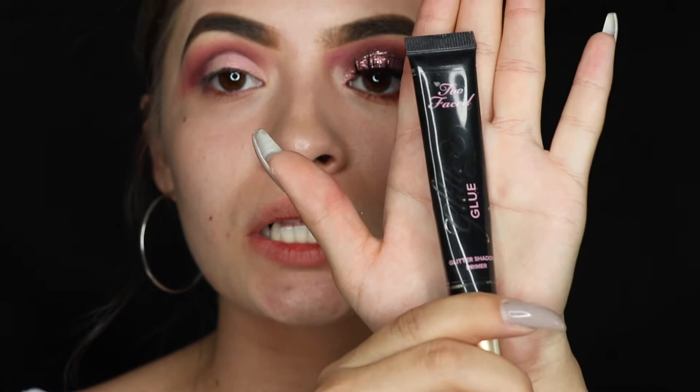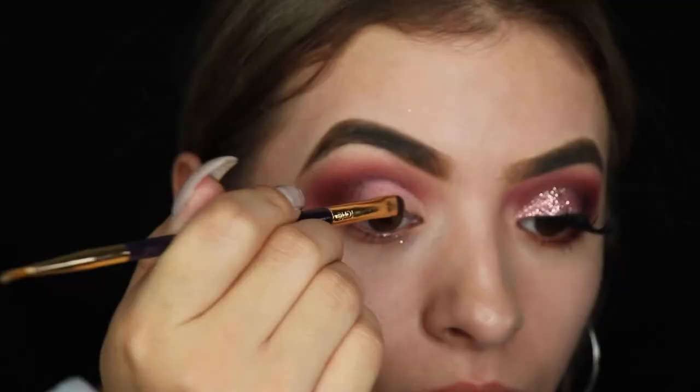Now we're taking the Two Faced Glitter Glue and we're going to apply a light coat of this where we cut the crease — so basically wherever we have the pink, we're gonna apply a light coat.